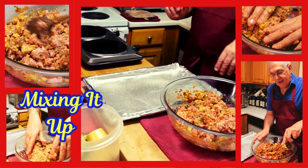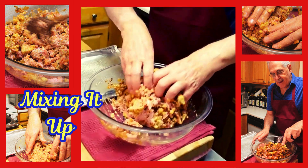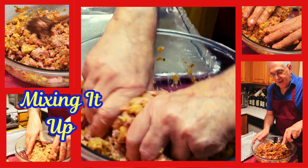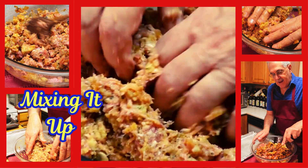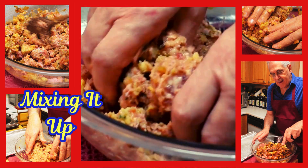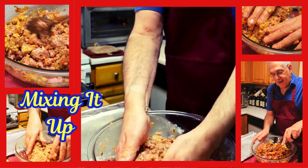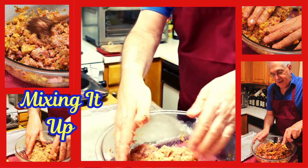I'm going to get my hands dirty, everybody — in we go. We're going to mix this up, get everything all good — the 80/20 beef, everything — just get it all mixed up nice. Look at this, how nice this is, and all of those sautéed vegetables I did in the step one video.